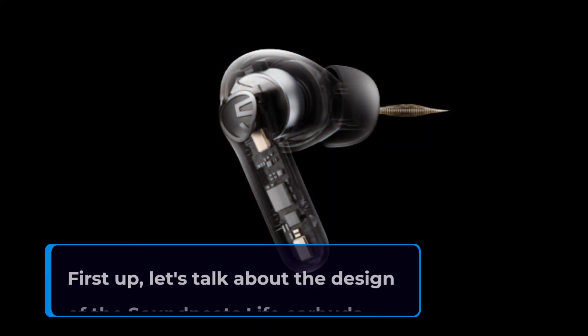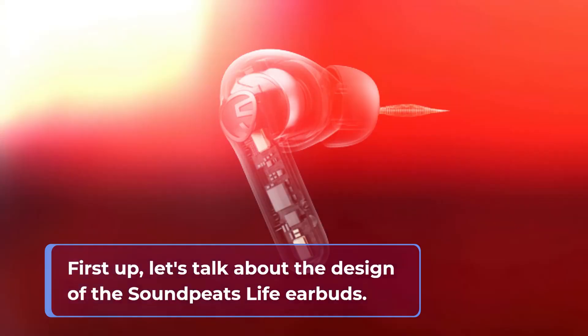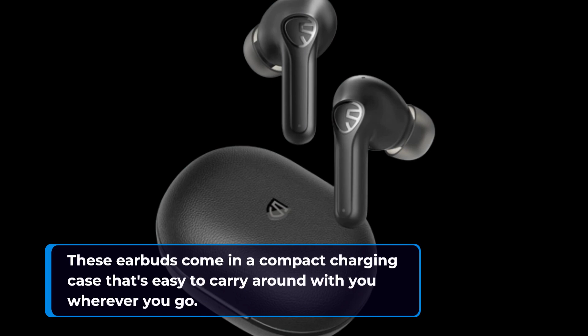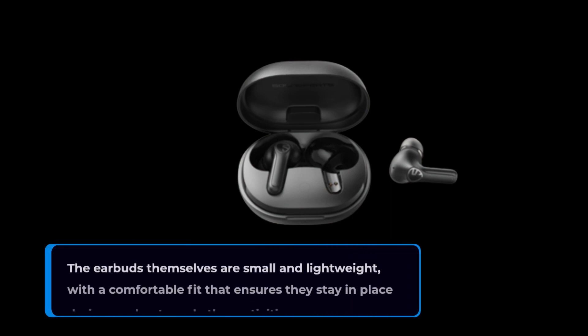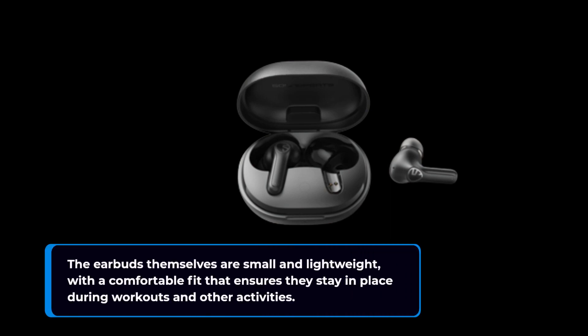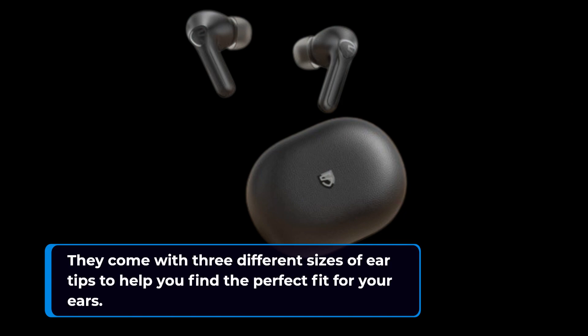First up, let's talk about the design of the Soundpeats Life earbuds. These earbuds come in a compact charging case that's easy to carry around with you wherever you go. The earbuds themselves are small and lightweight, with a comfortable fit that ensures they stay in place during workouts and other activities. They come with three different sizes of ear tips to help you find a perfect fit for your ears.